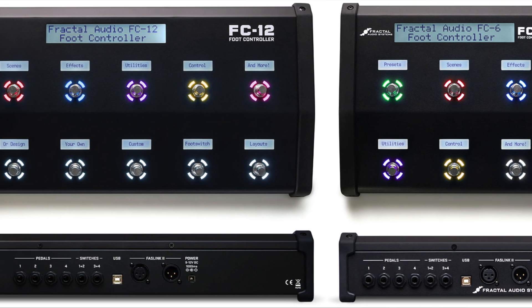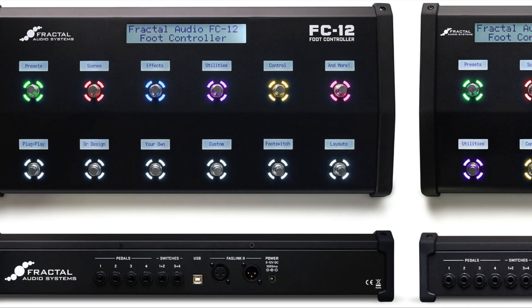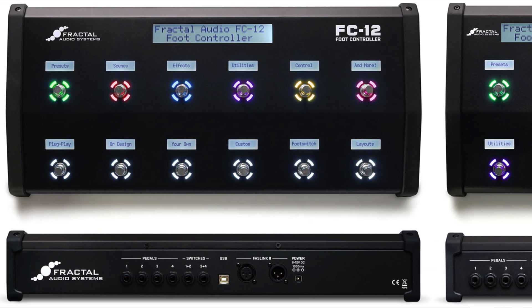That's where the FC6 and FC12 foot controllers come in. Like their names suggest, the FC6 has 6 foot switches while the FC12 has 12. Otherwise, the two units function exactly the same.